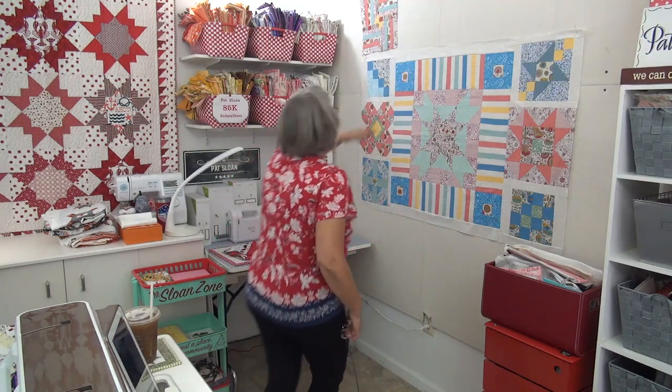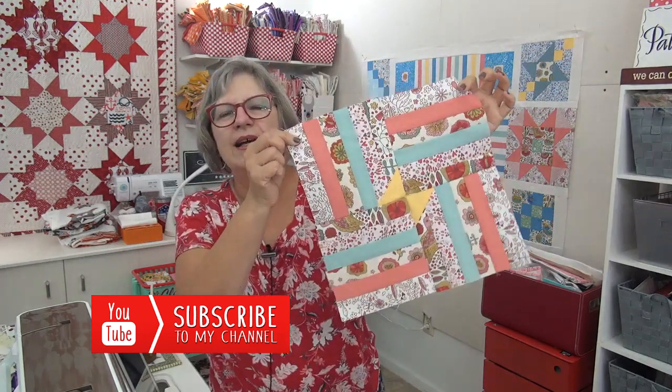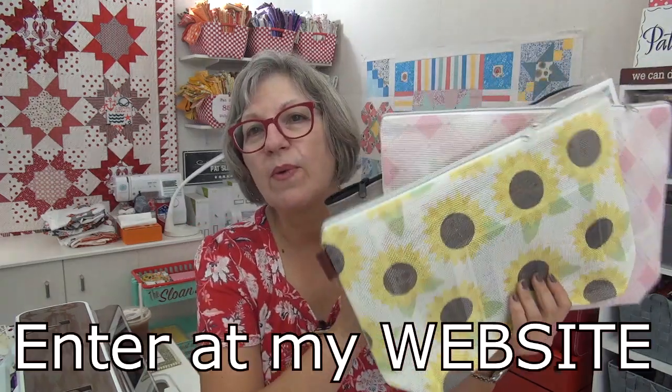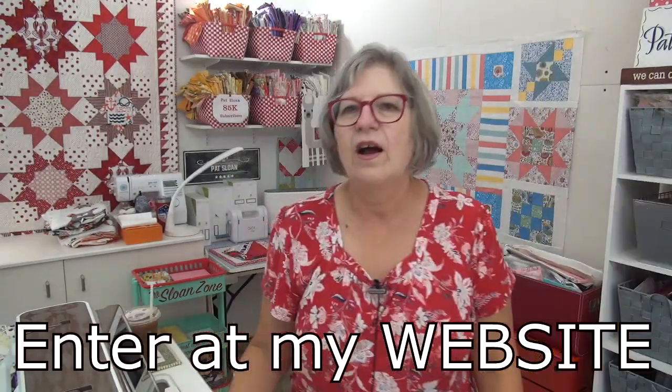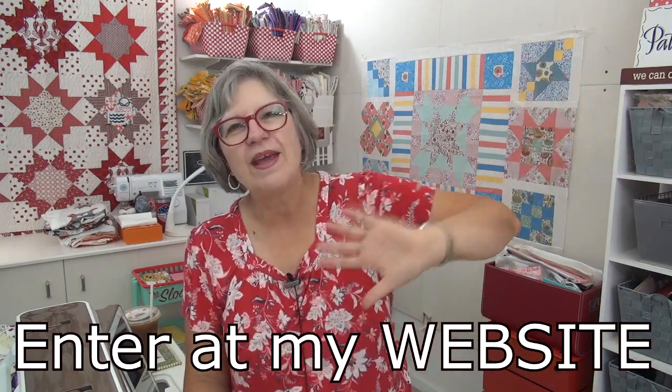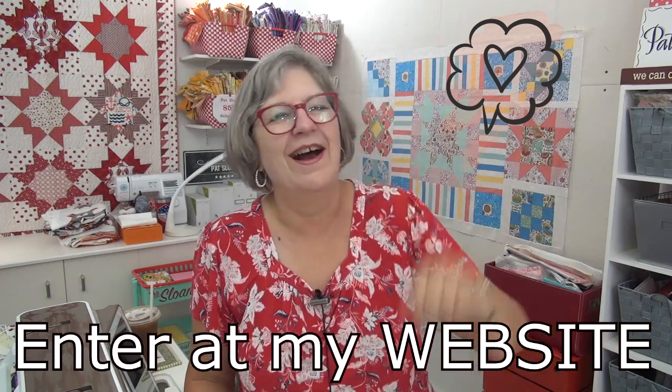Okay my friend, make your French Bistro block! I can't wait to see it — show all of your blocks when you share your bistro, that would be really fun. Remember to head over to my website — one of these cross stitch kits will go to three of you. I love you, thank you for being here in the Sloan Zone, and send best wishes to Norm, Nanette, and baby Bob. I'll see you on live.